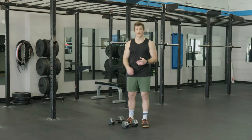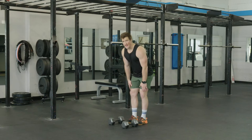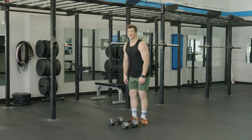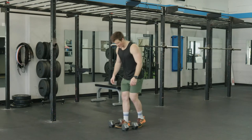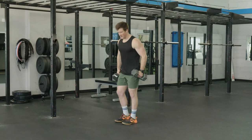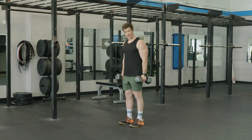The dumbbell clean is an exercise we're going to do. We're going to take a dumbbell from the floor or from the hang position and get it up to the shoulder rack in one fluid movement. We'll start with the dumbbells right on the sides of our body, feet about hip width.